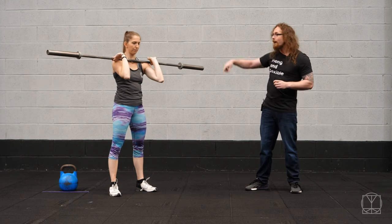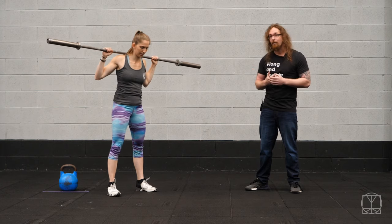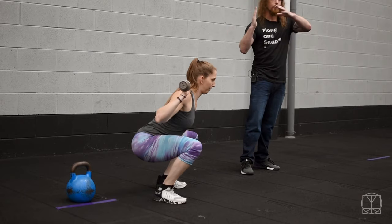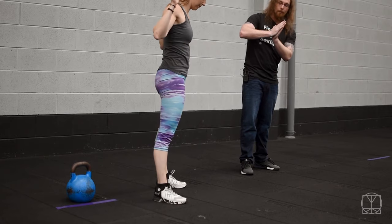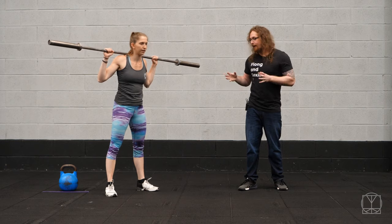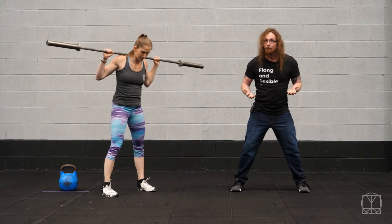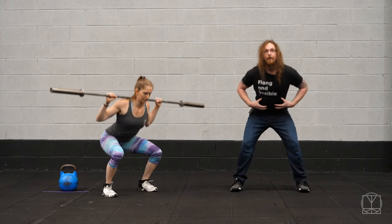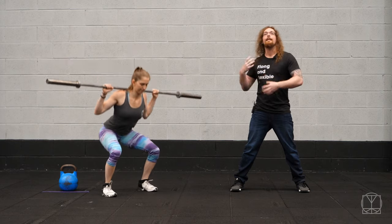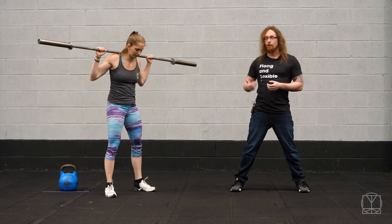What you'll notice if Jenny switches to her back squat and puts the bar up and over is that a different stance might feel a bit better, because her torso is now going to be leaning forward a little more. Most people will generally find a slightly wider stance is nicer in this one, or you may even find you can have your feet a bit more straight because it's more of a hip-loaded position. So there's not going to be as much load through the knees and quads as there would be for a goblet squat or front squat.